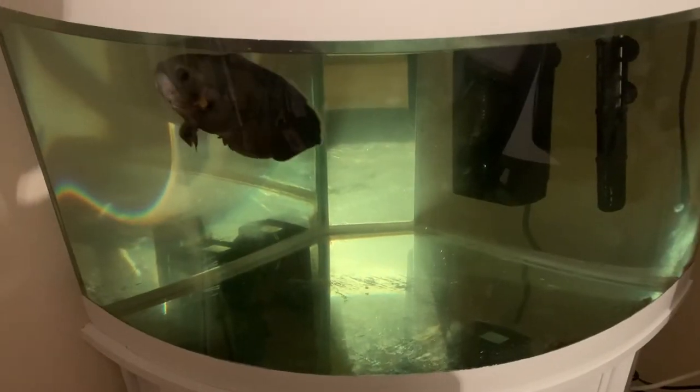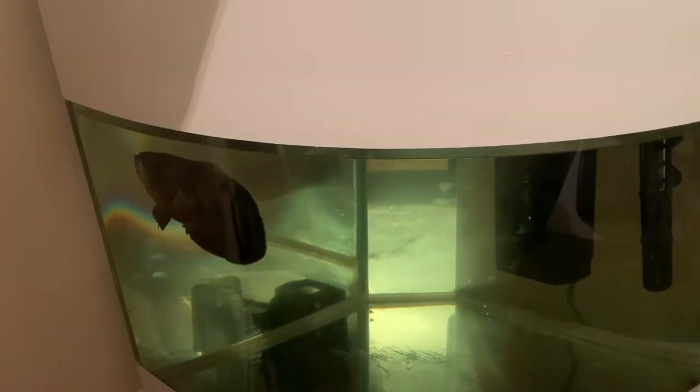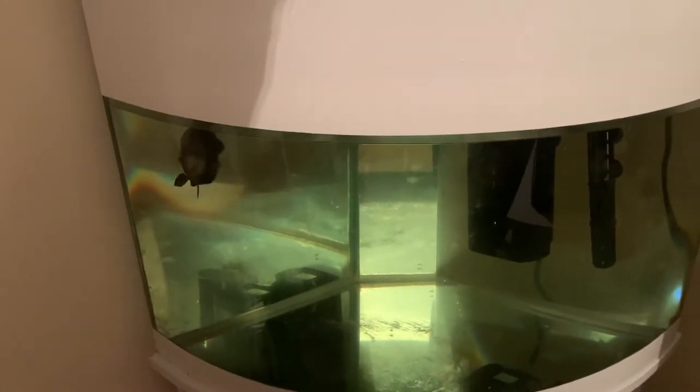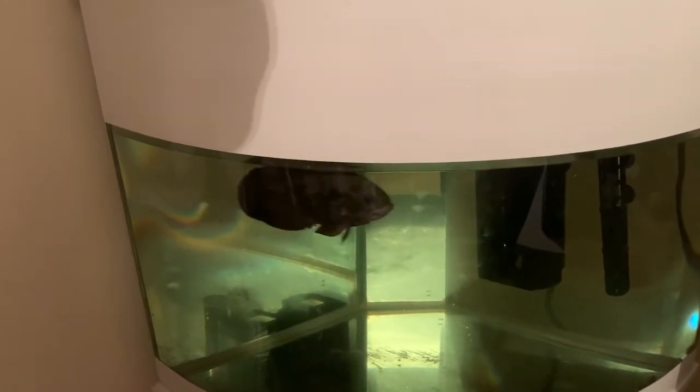Hi guys, how you doing? Welcome back to the channel. So previously I said I had to put some sort of gravel in this tank, and I said that I was looking to put some black gravel in. So what I did was I bought some black gravel and got two bags, so I'm hoping that's enough to at least make a dent in it.